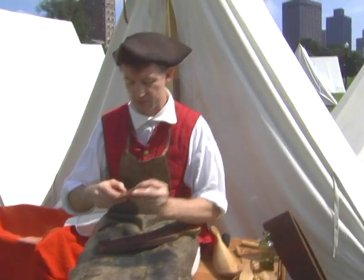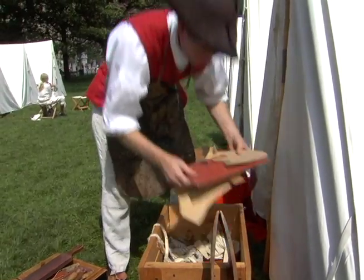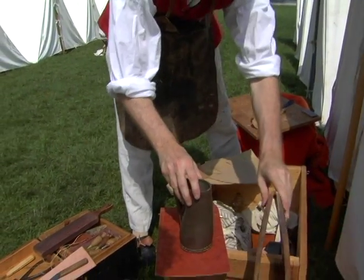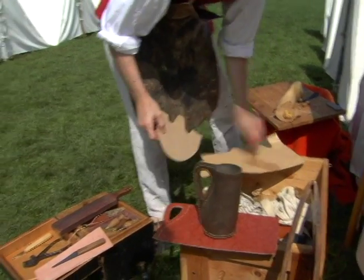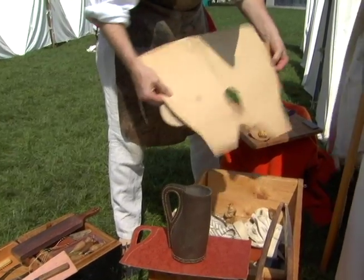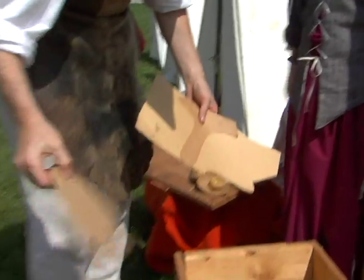Shoemakers would have patterns — they might have sets of patterns for different sizes. I've got patterns for all kinds of things in here: patterns for a drinking jack like this one, patterns for parts of boots, and that's for the front of a shoe, similar to this one.